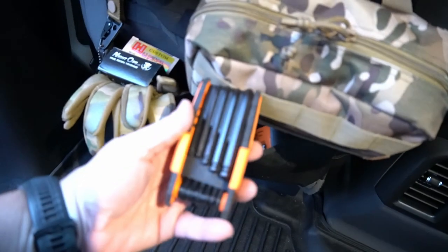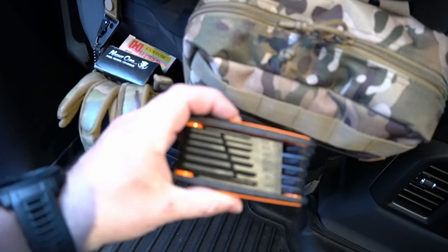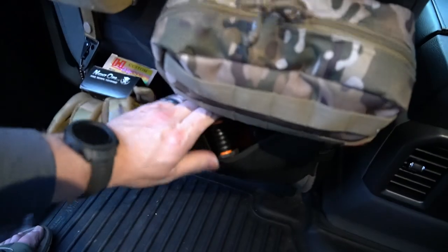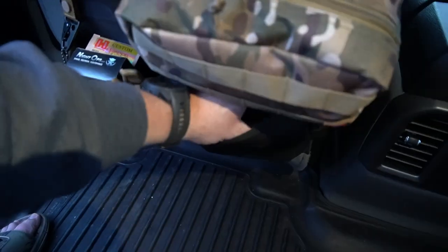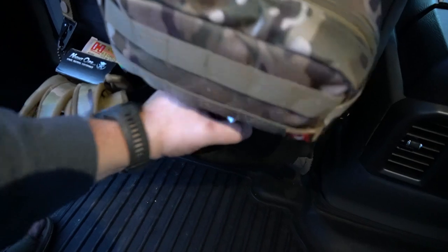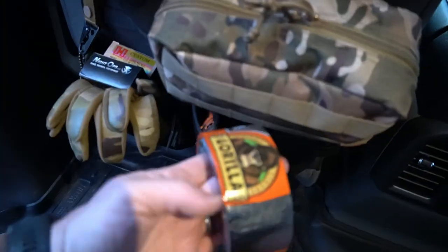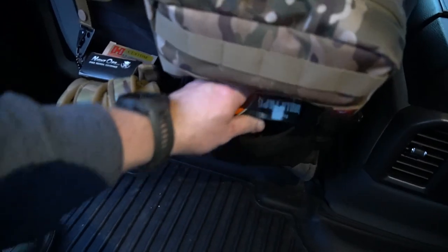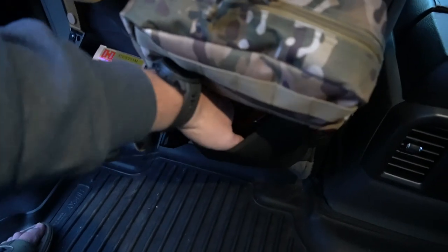Always need a good set of allen keys, and also duct tape — gorilla tape. Just simple stuff that changes quite a bit depending on what I'm doing and where I'm going.